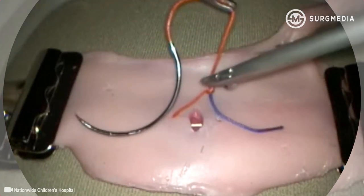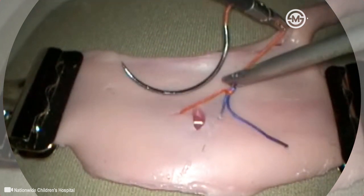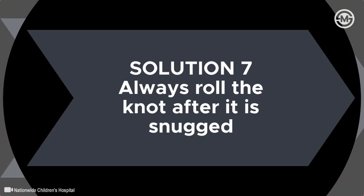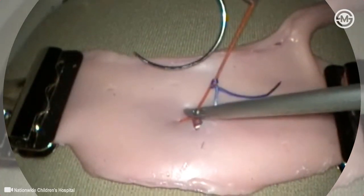Attempting to slide a tumble knot before the knot is rolled will not succeed and may damage the suture. The surgeon should ensure the knot is rolled before attempting to slide it.